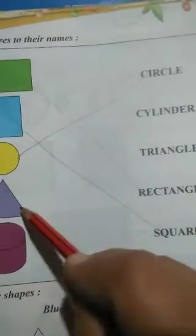Now fourth, we have a triangle shape. This is a triangle shape. So where is the name triangle? It is here, so we will match this.